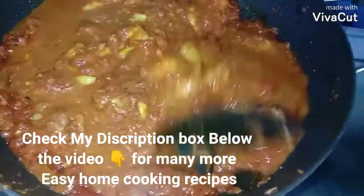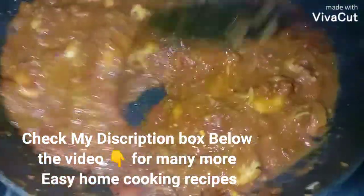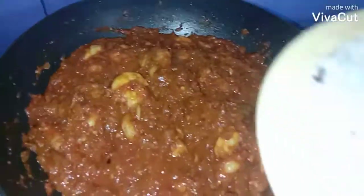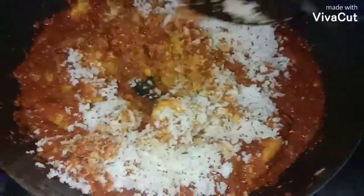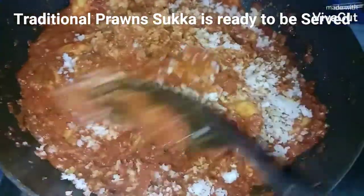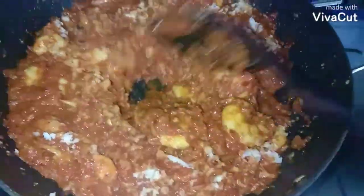Mix it well. Please check my description box below the video for many more home cooking easy recipes. You can relish this traditional prawn sukka with roti, bread, pav, or even rice. Lastly, I'm going to add half cup of grated coconut. The traditional prawn sukka is ready to be served — it's done! Thanks for watching.